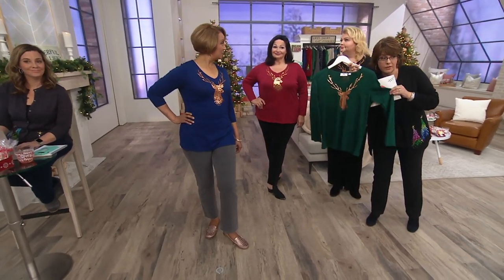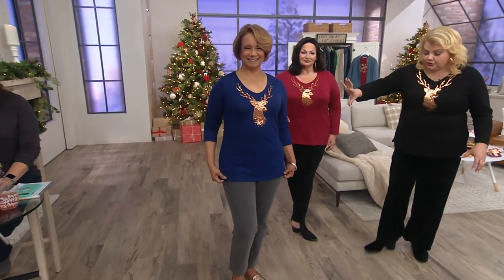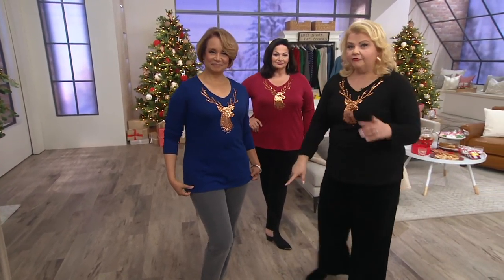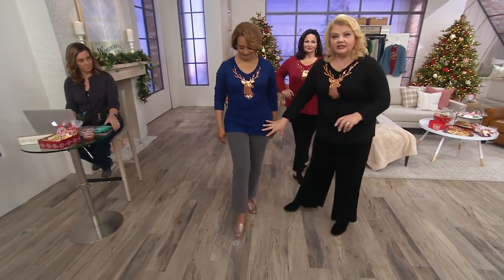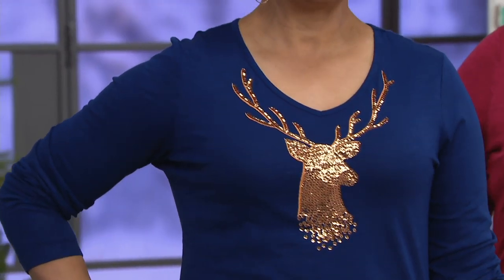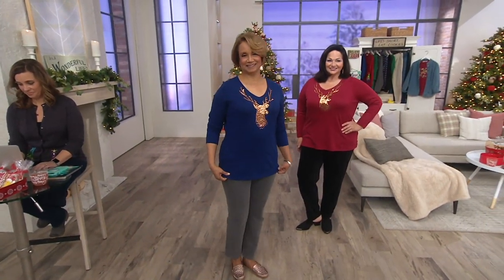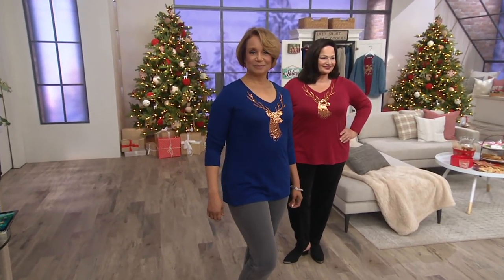The evergreen is next to go. Sue is wearing it with a pair of rose gold moccasins — she's done it a little more on the casual side with the dream jeans. I love that this was created in that blue, because I think it's an unexpected festive color for the holidays — not that I don't love the red and the green and the black, but it's kind of fun as you're mapping out your colors for the season to have this shade of blue as an option. And it's so denim-friendly.